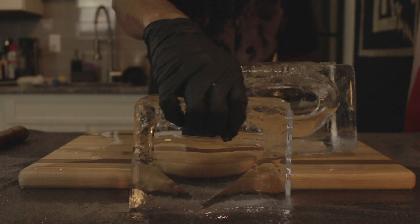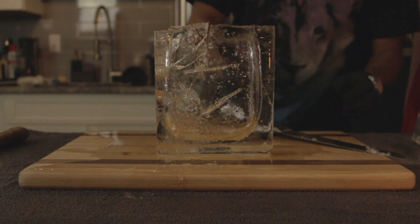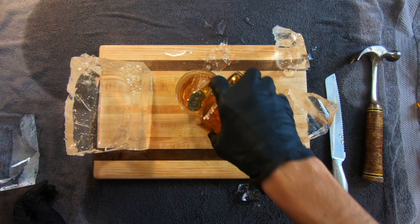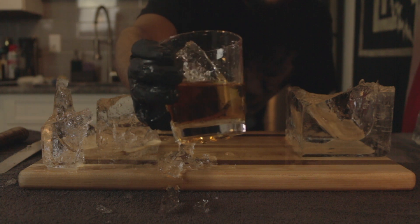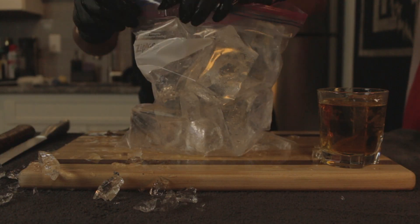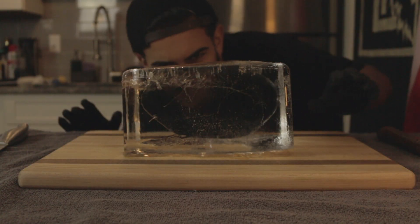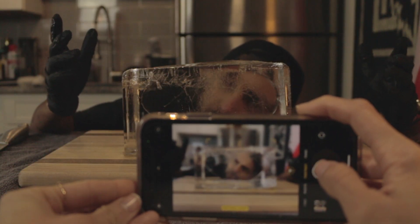Now you don't need to make perfect cubes out of the block — it'll just take longer to be precise. But I personally find these broken shards look a lot cooler coming out of the glass. It also creates less waste because in the end, it's all going to melt anyway. It looks like an iceberg. And after you're done, you can just place the ice into a Ziploc bag to put back into the freezer. Leave a comment down below if I made you want to try this and just have fun with it, guys, because it really is easy to make. But thank you guys so much for watching, and I'll see you in the next one.